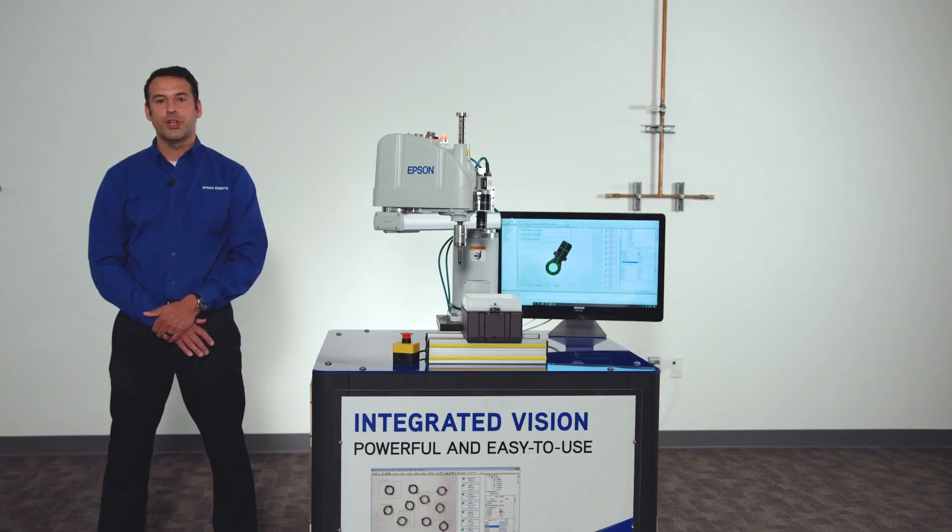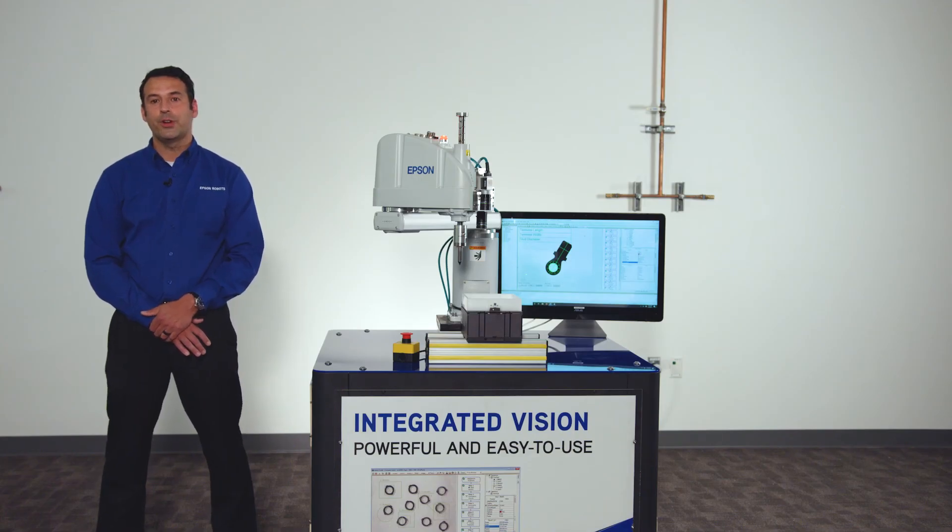Experience the simplicity with Epson Vision Guide — the powerful, full-featured vision guidance solution.